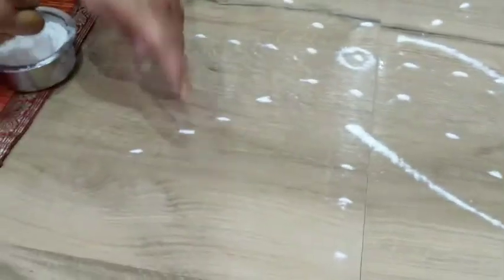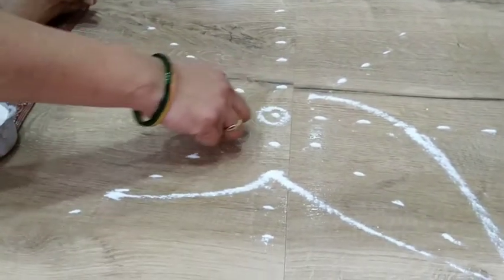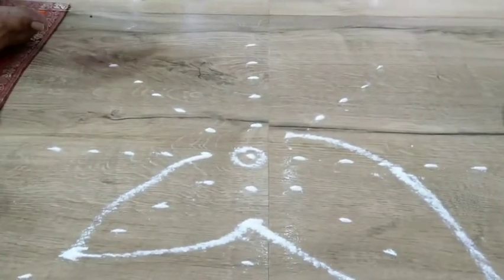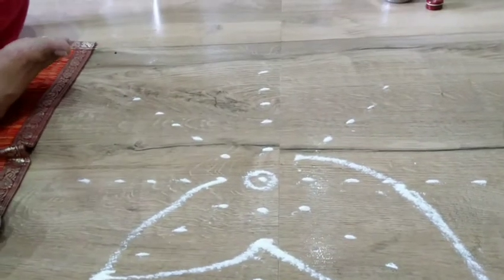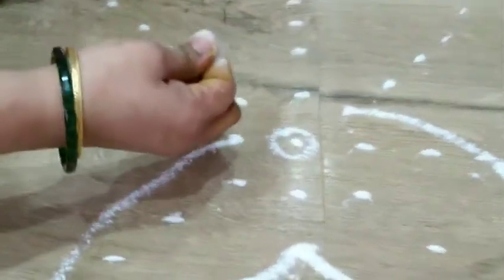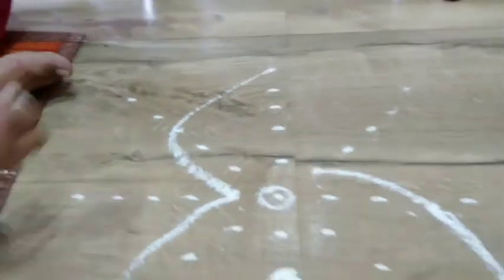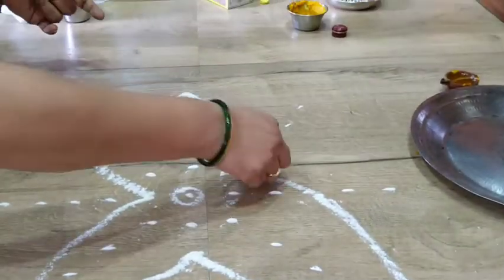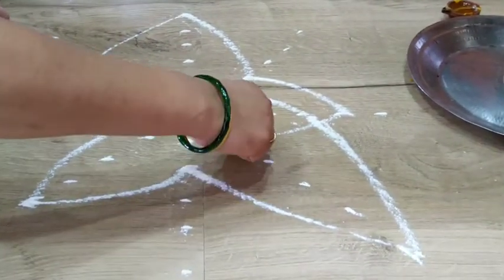Now you join 4. Then come back again to 1 of the next line. So follow the same pattern: 1, 3, 5, 2, 4, and then 1. So now we are back again at 1. Now you go to 3 and follow: 1, 3, 5, 2, 4, 1. Now again you come to 1.